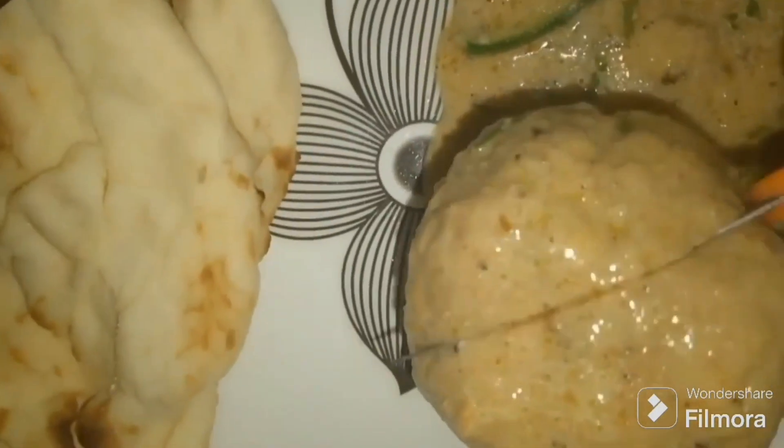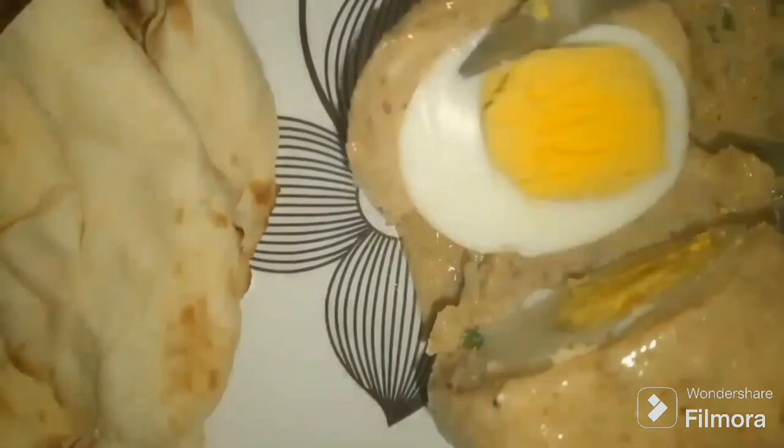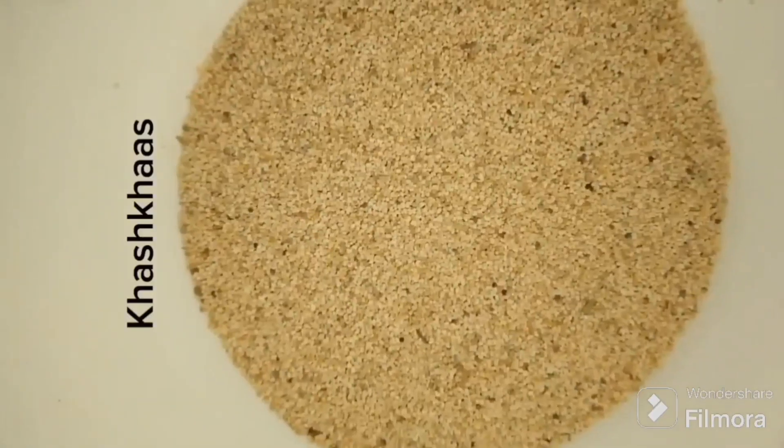Hello everyone, how are you? I am happy to be here. Now we will make chicken stir, and here we will start a recipe.